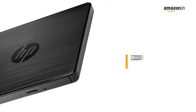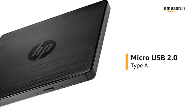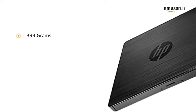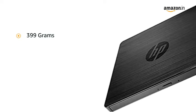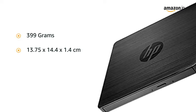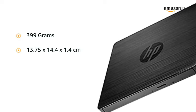It has the hardware interface of Micro USB 2.0 Type A. This compact, sleek and fast DVD drive RW weighs up to 399 grams and has the dimension of 13.75 x 14.4 x 1.4 cm.